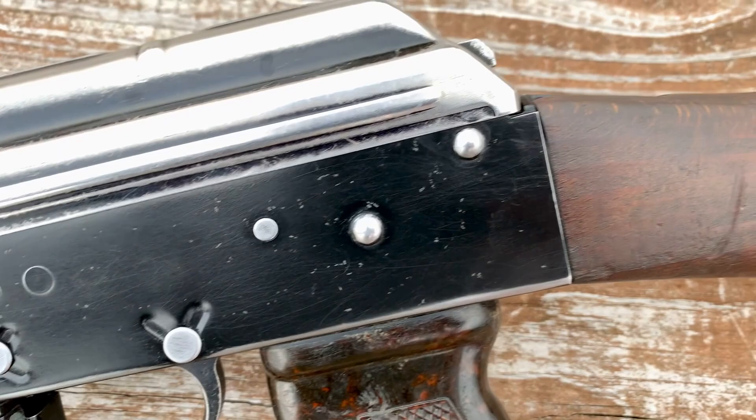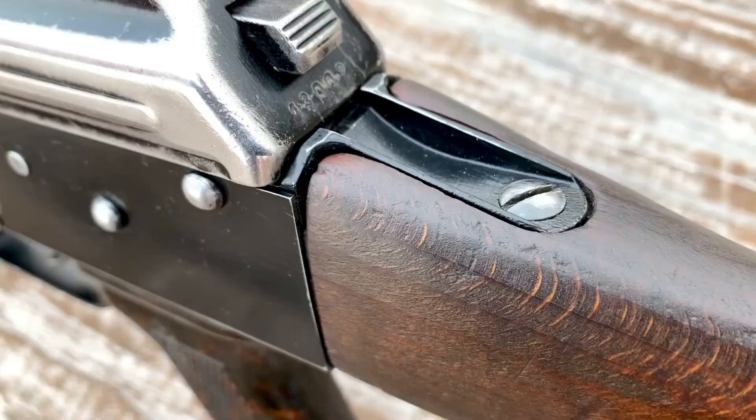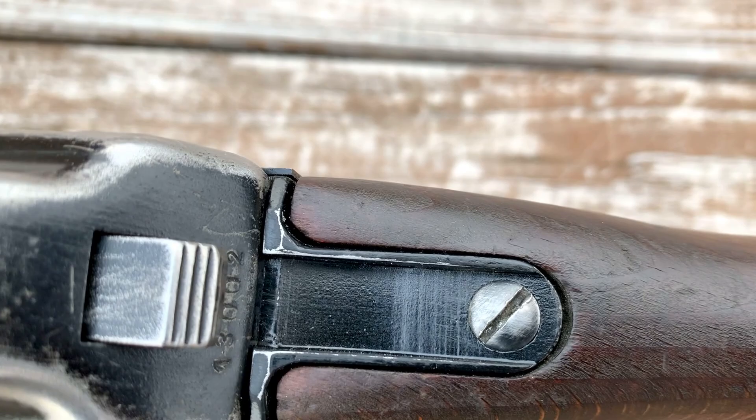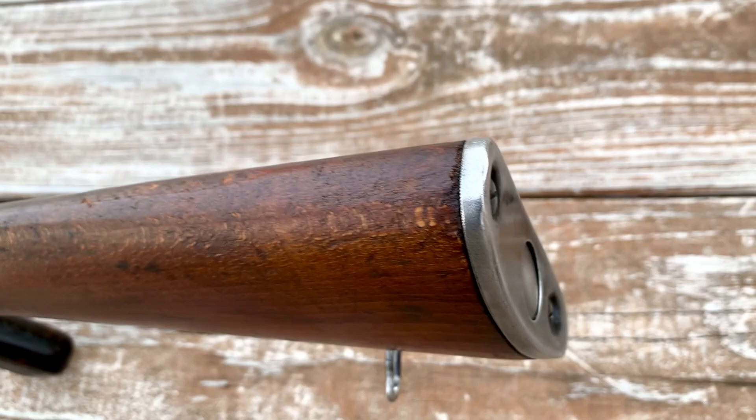Look at the trigger guard, and we're going to take a look at the stock. As we look at the dust cover from the rear, we do have the serial number stamped into it on the back side. And a look at the rear trunnion from the outside, along with the top of the stock, and the very worn out, almost completely stripped butt plate.